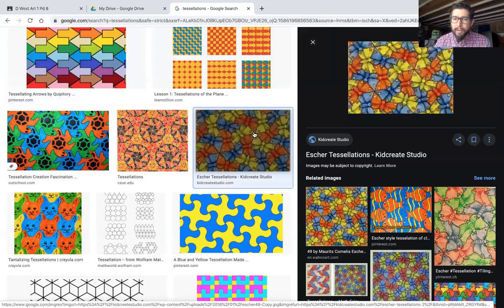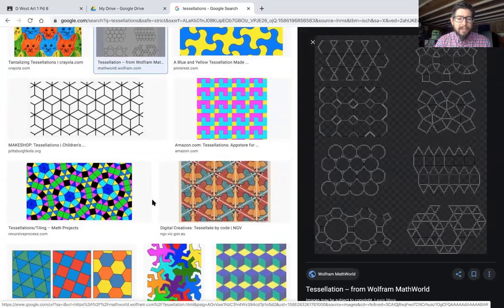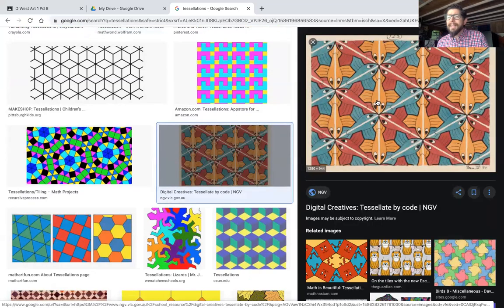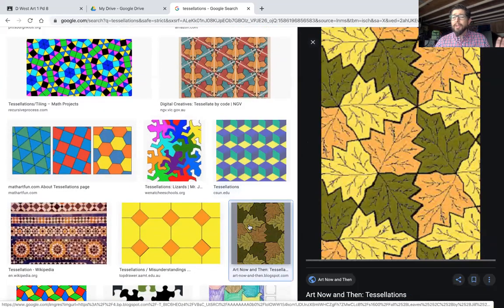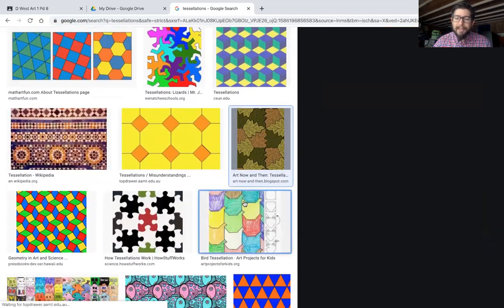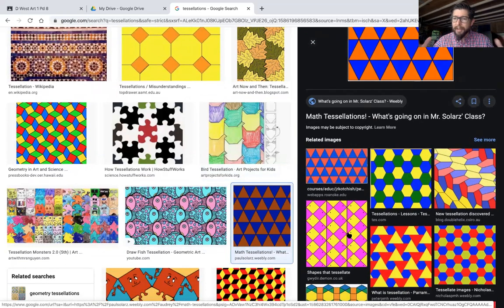There are some tessellations that are very, very complex, and some that are very, very simple. It's basically a geometric shape. Most tessellations that look really good turn it into a picture — like fish and birds, kitty cats and dogs, lizards, cubes, leaves. The trick is they all fit together. In all reality, it's just the same shape repeated over and over. It's a geometric shape that fits together, just like that — nice and neat, no gaps.